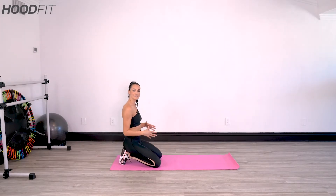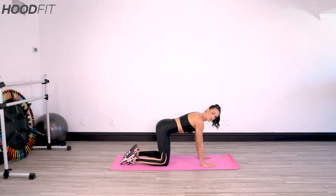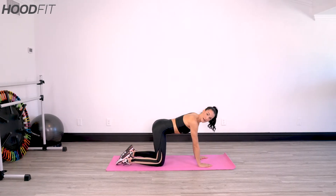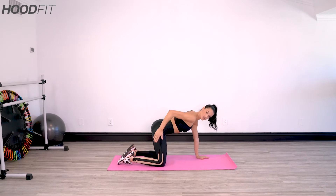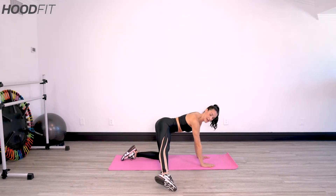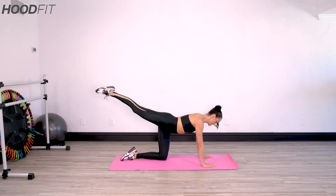Okay, so we're going to be down on that mat. You're going to walk yourself out to all fours. Make sure that your shoulders are stacked on top of your wrists and your knees are stacked right on top of the hips. You want to draw your abs in. We're going to start with one leg extended directly out to the side and swing it to the back — straight leg.